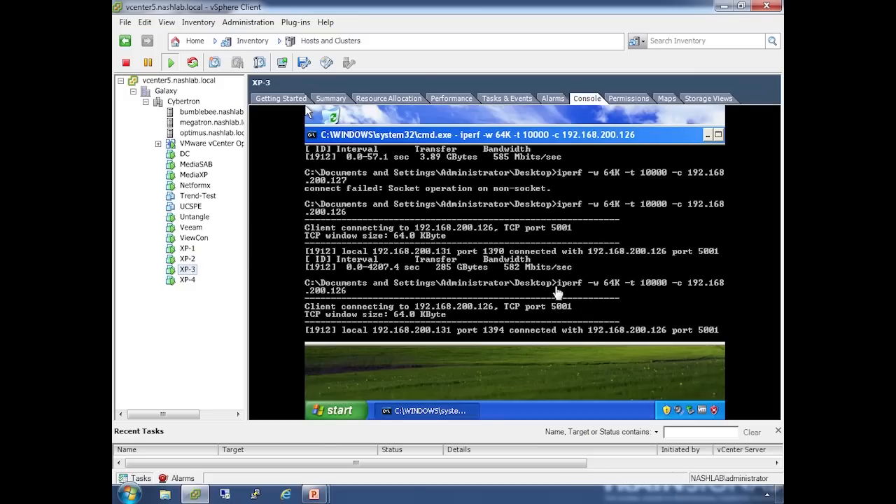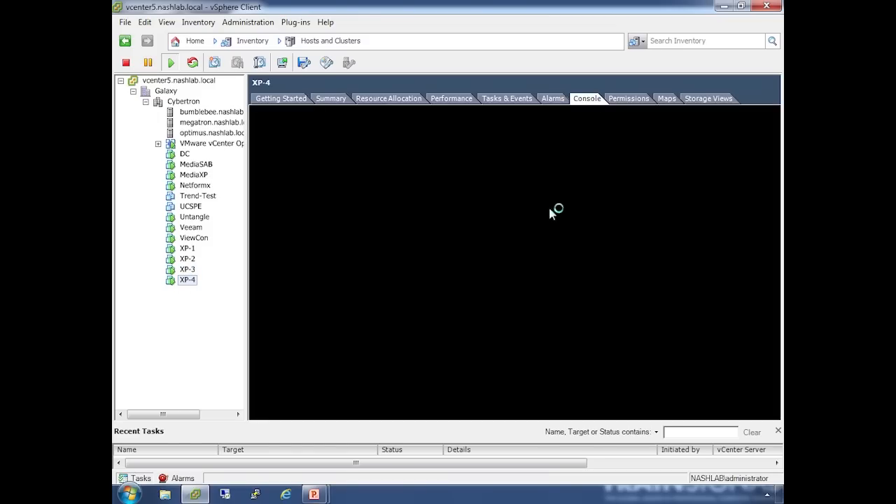XP3 and XP4 run as the client machines. Here we run Iperf — it's a command-line tool. The window size flag with dash-T 10,000 just says run this for 10,000 seconds, so I'd run a long test. Dash-C means run in client mode, followed by the IP address of the server. I've got XP3 connecting to one server and XP4 connecting to the other.